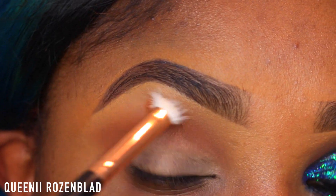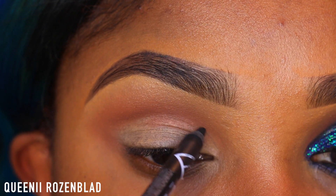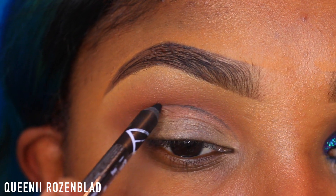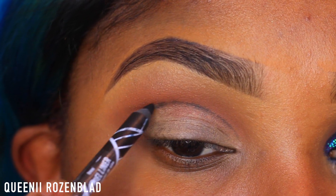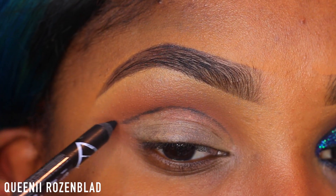I'm also going to blend this out in a V-shape on the outer part of my lid. Then I'm going to go in with my LA Girl Glide Gel Liner Pencil and start outlining the shape of the eyeshadow look that I'm going for.